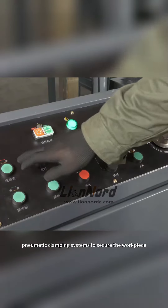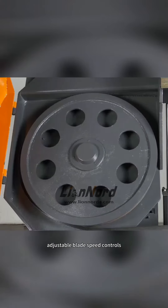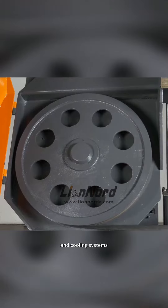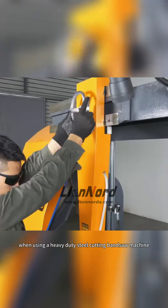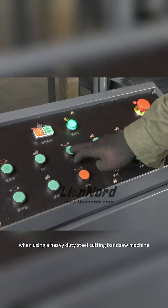Some heavy-duty steel cutting band saw machines also come with additional features such as hydraulic or pneumatic clamping systems to secure the workpiece, adjustable blade speed controls, and cooling systems to improve cutting efficiency and prolong blade life.